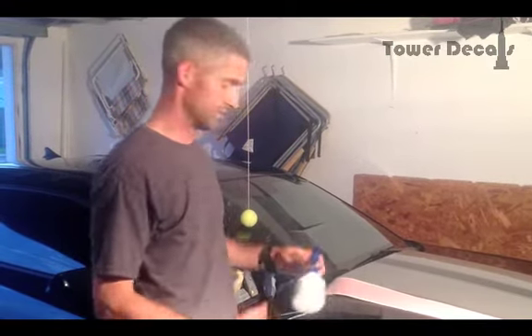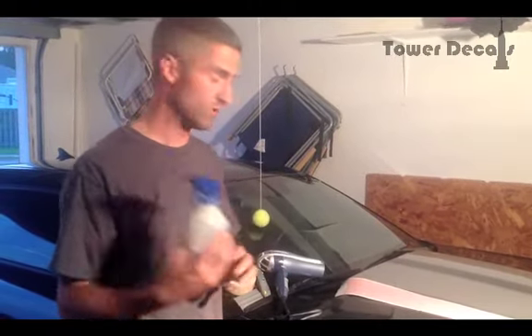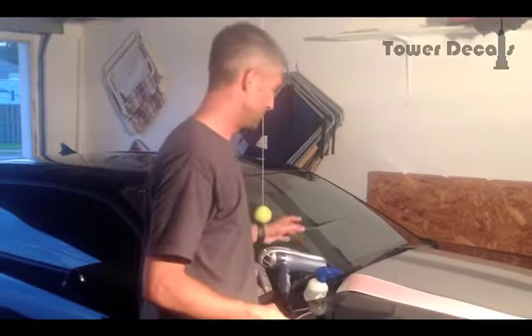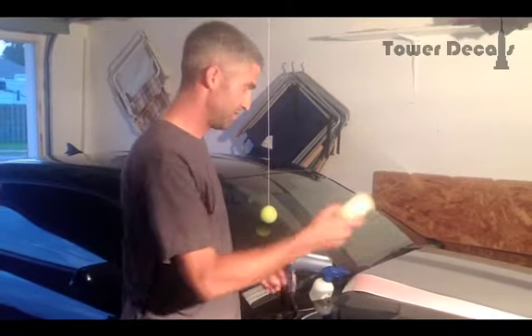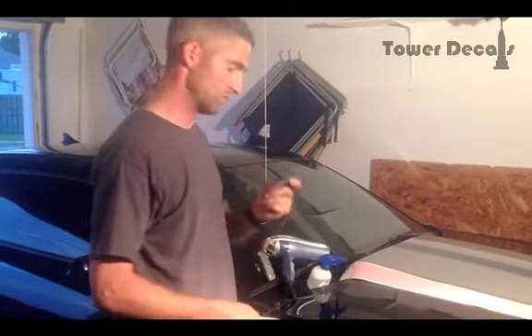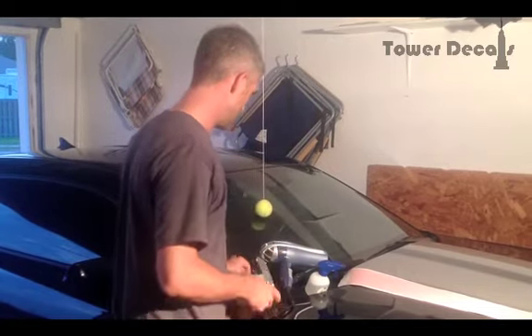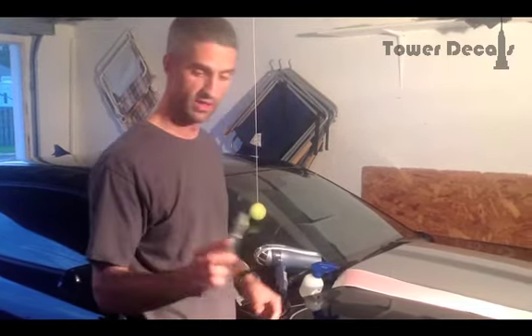A couple of things you're going to need: a bottle of water with one drop of soap for a bottle this size and the rest water. Next would be some sort of heat source, either a hair dryer or a heat gun. Some masking tape — I'll show you what we use that for. And this is the most important thing: you're going to need a squeegee, or a license or credit card will work just the same. And then some sort of cutting device, either an X-Acto knife or a blade like this.